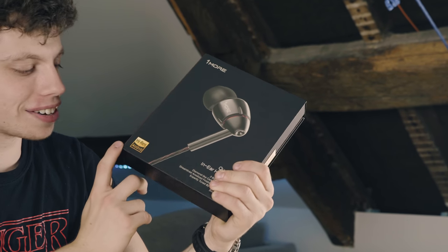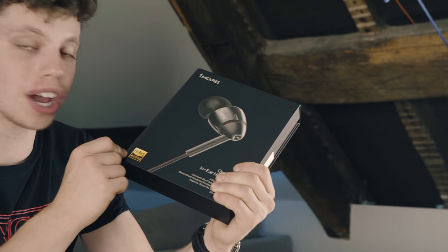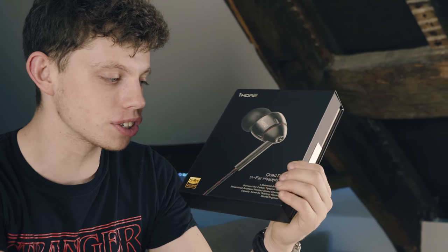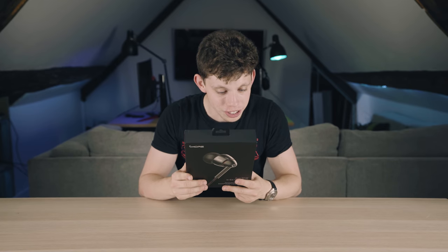We've got some high-res audio branding on the front, so you can plug this straight into a Sony phone and take use of that high-res audio. I know Sony phones like to output that and make it a big deal, so that's interesting to see. On the back it says: diamond-like carbon dynamic driver. Streamlined, anodized, finished sound chamber with perfect ergonomics provide exceptional comfort and noise isolation. There's a sentence for you.